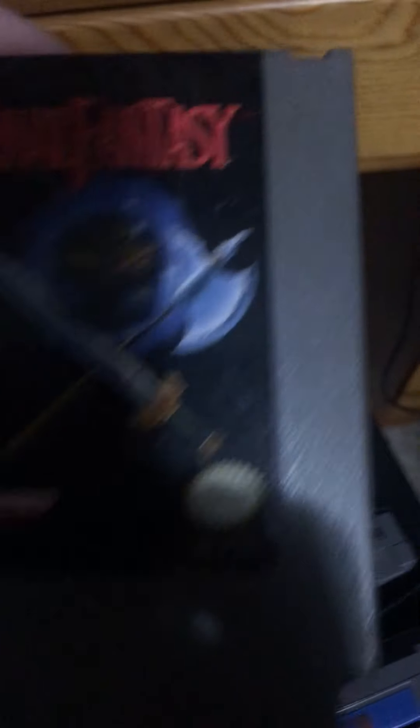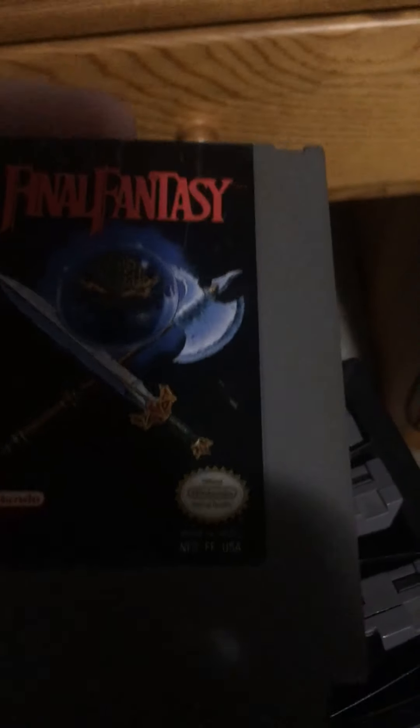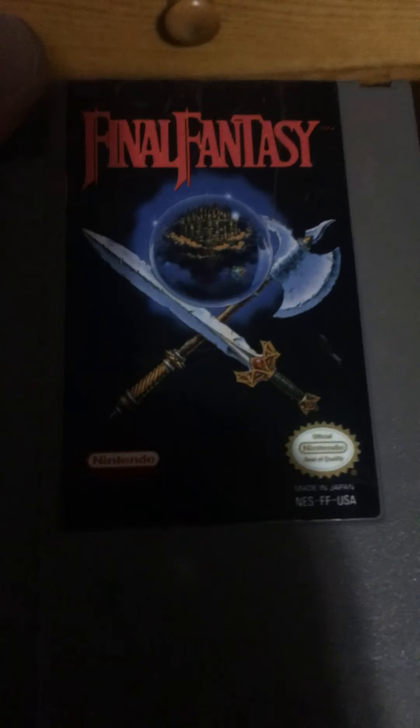Final Fantasy — starring... what's his name again? Frickin' Kurt Cobain.